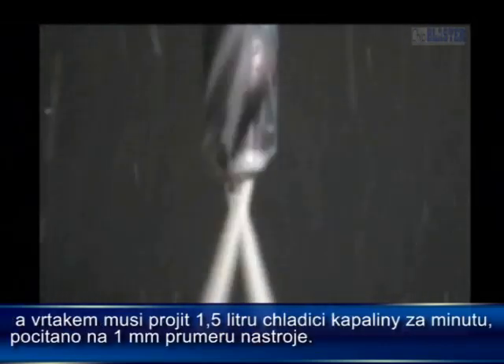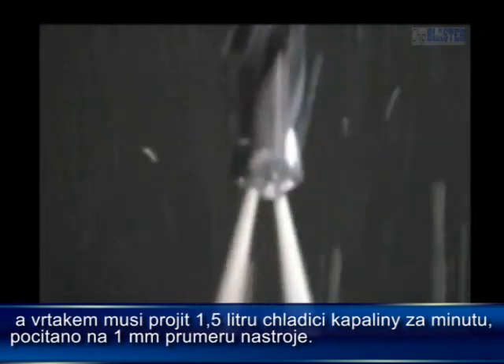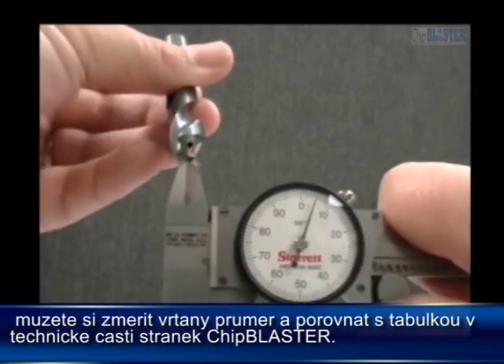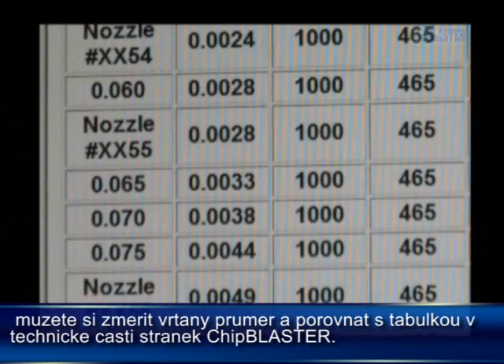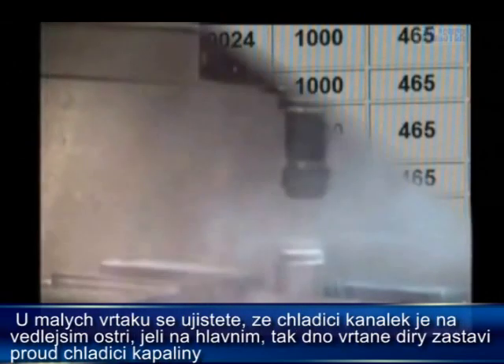The drill must pass 10 gallons per minute per inch of tool diameter. You can measure the hole diameter and refer to the flowcharts in the technical section of the Chip Blaster website.